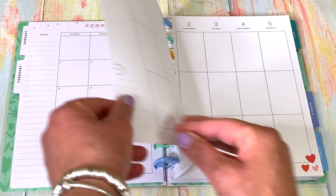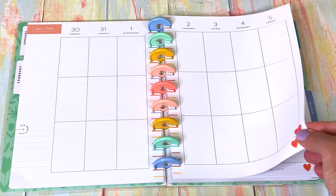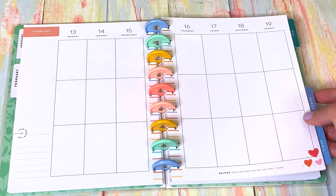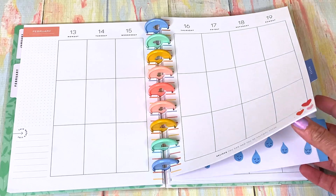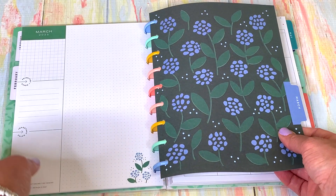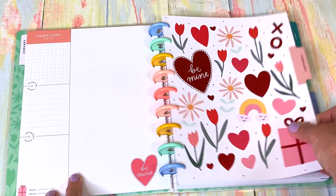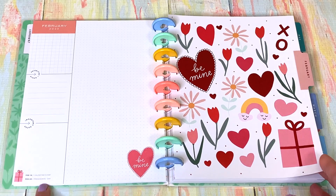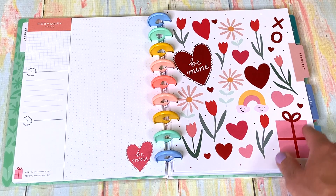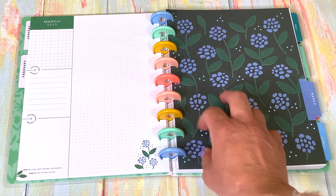This is February — the month at a glance — and of course it's the love month, so you've got that going on. 'Be mine' — isn't that cute? I love it! Now we're going into March.